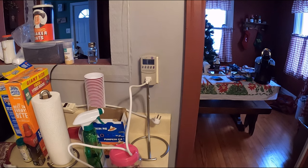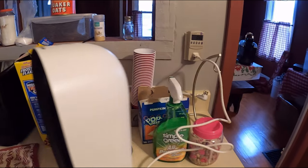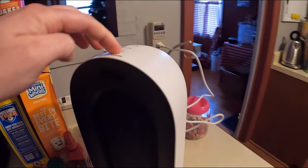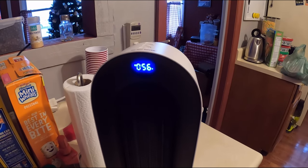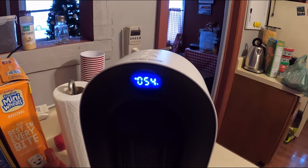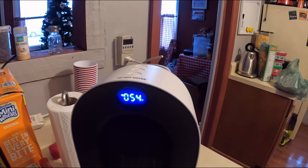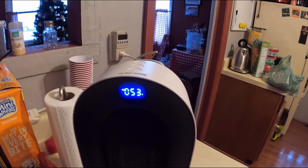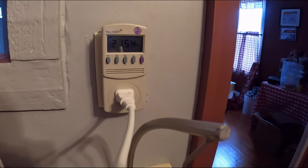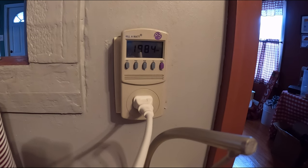We've got it plugged in to test out the wattage. Right now it uses zero watts while just plugged in. We're going to power it on. It starts at around 55-54 degrees and it's evaluating because we just turned it on. The temperature inside the house is pretty cold right now.